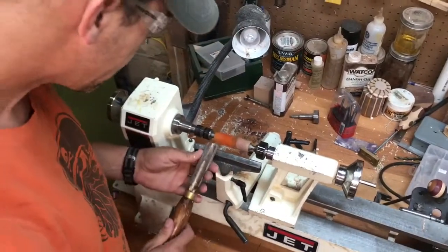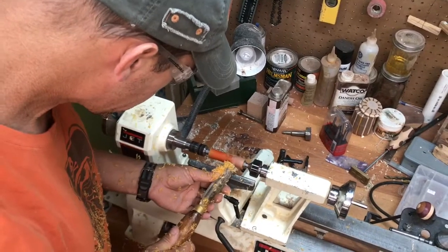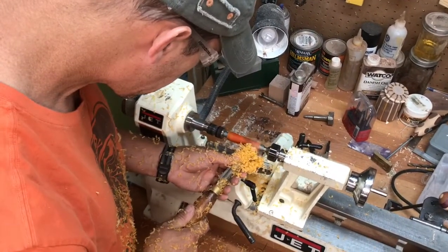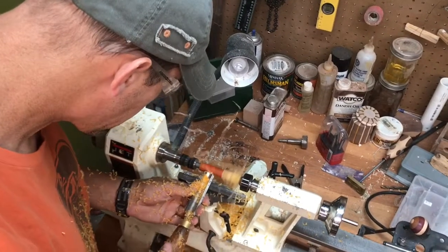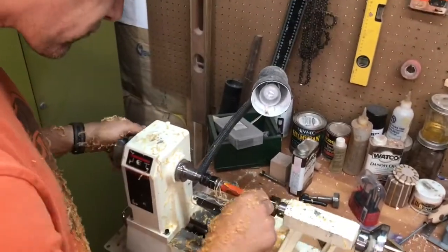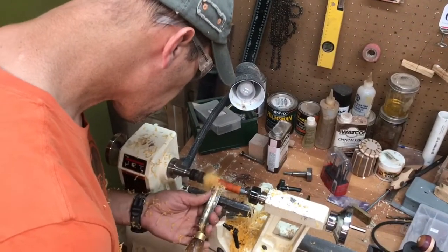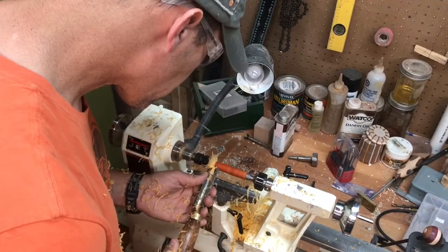When turning acrylic it's very important to have sharp tools. I like to use a three-quarter inch roughing gouge for most of my turning of pen blanks. Clean the ribbons off of the pen blanks often as you're turning, get the shape that you want, and bring the ends very close to the bushings.